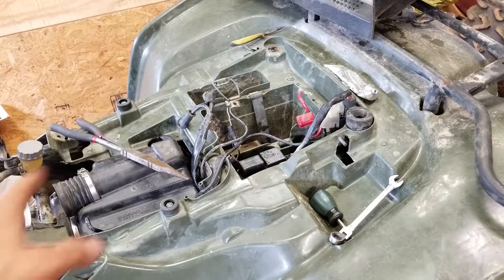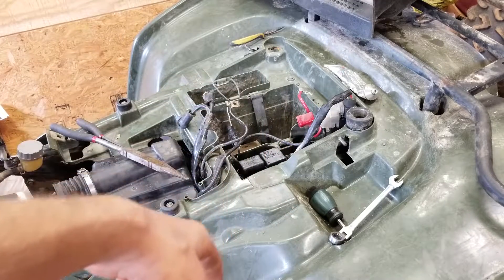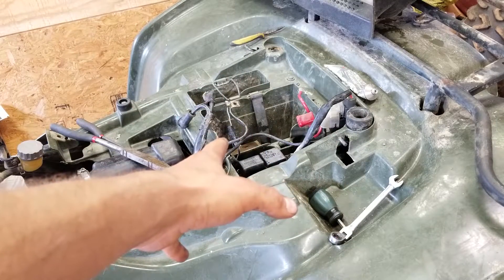All right, so that's done. I'm not putting a battery in this thing right now because I'd want to dielectric grease everything, but the electrical stuff is sorted right now, so now it's time to move on to something else.